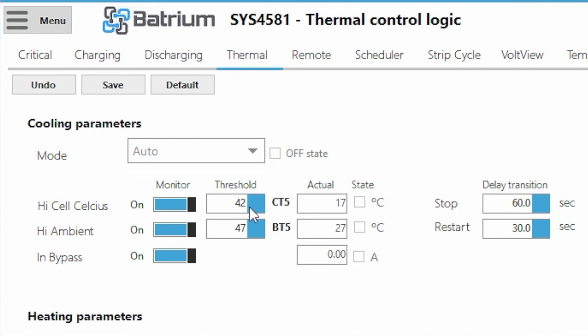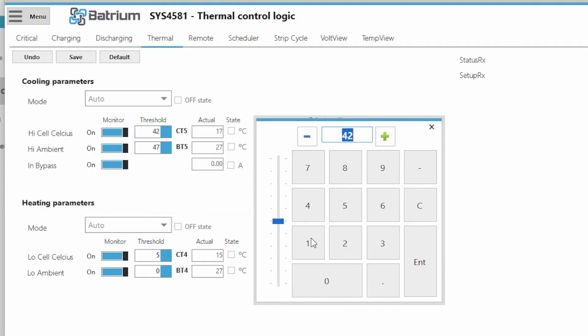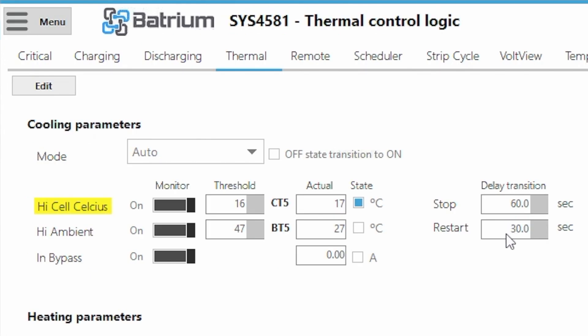So let's now change the default value — currently 17 degrees — and change that to 16 degrees, saying that the target is 16 and the actual is 17. So in theory it needs to turn the fan on. In this case, it has a stop time of 60 seconds and a restart time of 30 seconds. So in about 30 seconds, the software is showing it's about to transition to on, and it will actually start the fan.